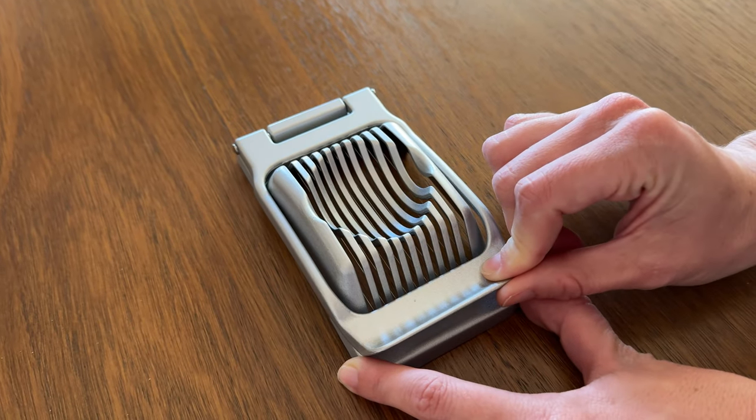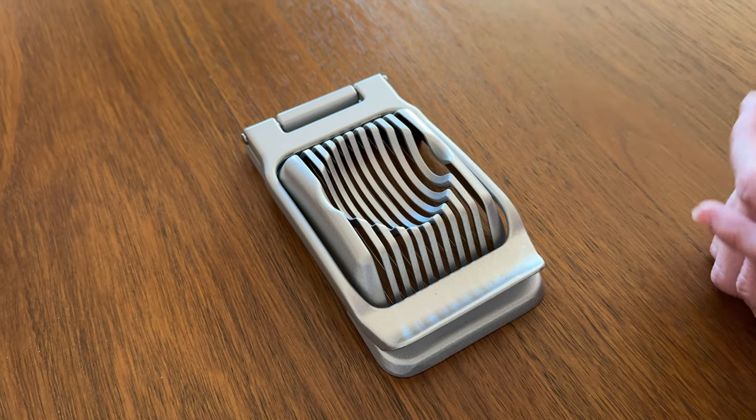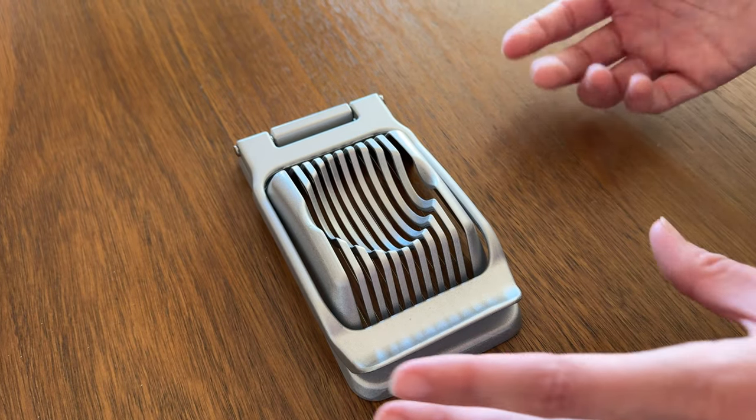You don't need a lot of pressure to use it — it just slices your egg into thin slices. You can put it as a garnish on things, you can put it in a salad. You could also cut it both ways: just turn your egg and it makes it easy to chop up for an egg salad sandwich.